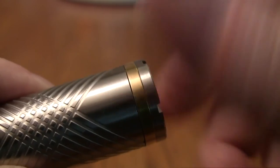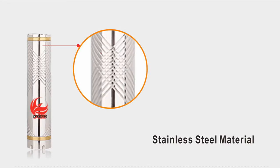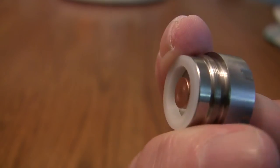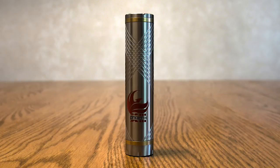Buttery smooth. And I think the side vents look great. When I saw the rest of the quality features of the Spear — 303 stainless steel, copper contacts, recessed magnetic firing button — I was surprised that the manufacturer's suggested retail price for the Spear is only $44.95. The Spear is simple as well as elegant. And I like simple.